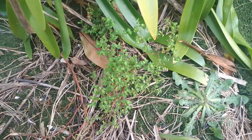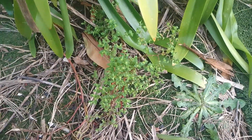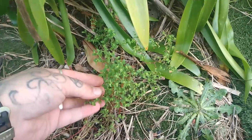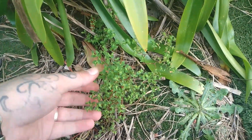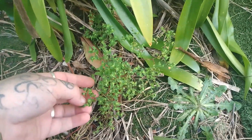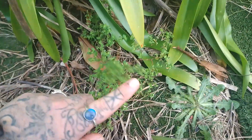Hi guys, it's Camille from Food Foraging Australia, and I am going to talk about this plant here, which is the Euphorbia peplis, or the Cancer weed, AKA radium weed, AKA petty spurge.